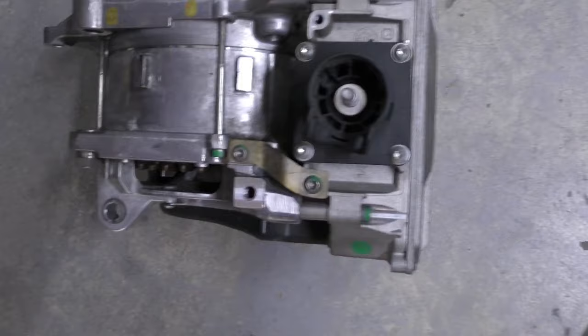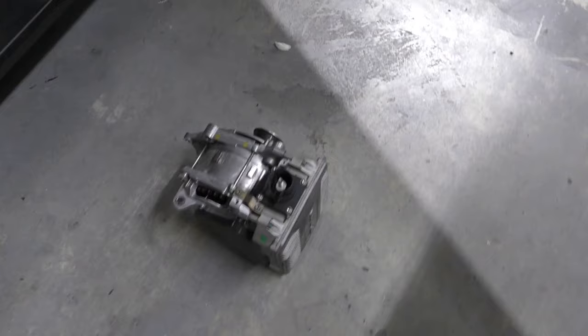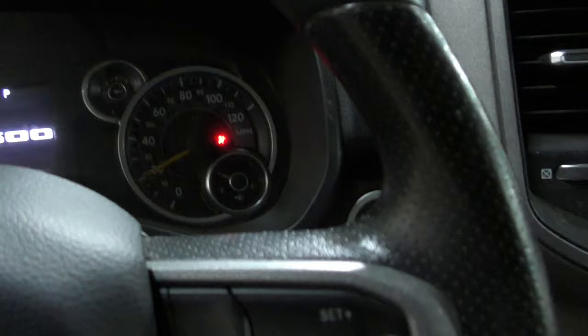It weighs about 150 pounds. The module — or inverter — is mounted right on top of it. I could use it for weights in the shop, but unfortunately there's a core on it and I have to return it to the dealer so they can rebuild it. I'm not really sure if this alternator was good or bad, but I'm going to hook up my scan tool and see what's going on. The simple request is to program it, which makes sense if it has a module right on top — it's not your ordinary $100 alternator.